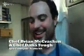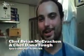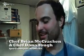I'm Brian McCracken with Spur Gastropub, and this is Dana Tuff, one of the chefs here. We're going to show you really quickly our vanilla microwave sponge cake.